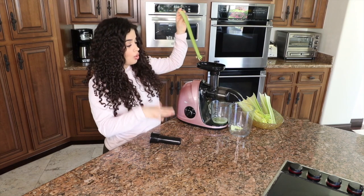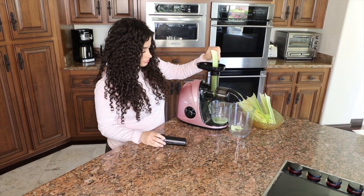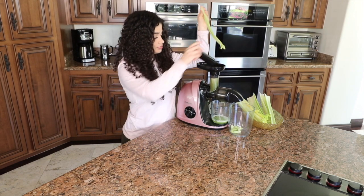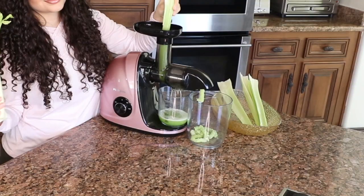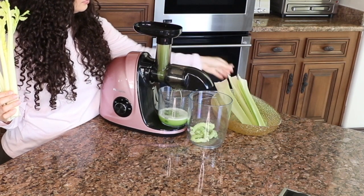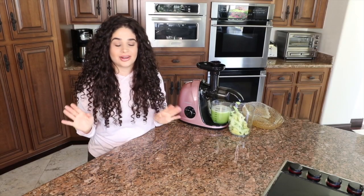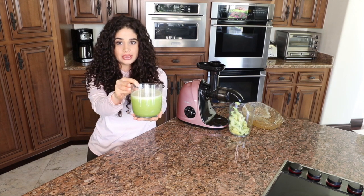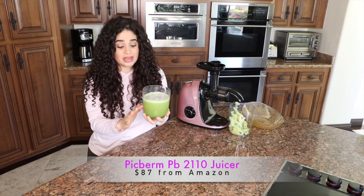So I'm going to go ahead and show you guys the whole routine. All right, all done. And as you can see, that's a whole bunch of celery. And it does not have much pulp in there — it actually doesn't have any pulp in there at all.